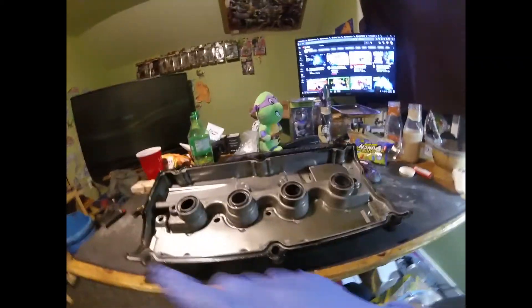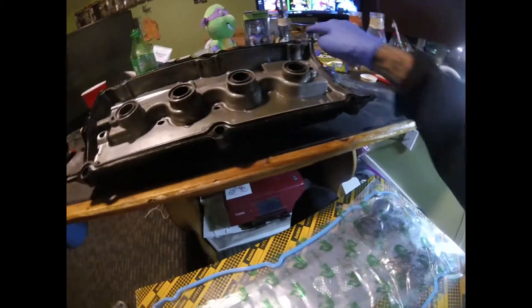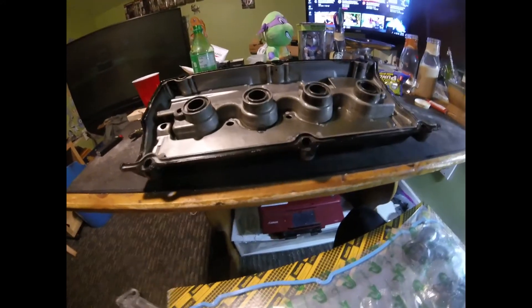Alright you guys, it's all clean. Got my gasket — I'm going to take it out and put it all the way around and put the four in here. And then we're going to slap this back on the car.